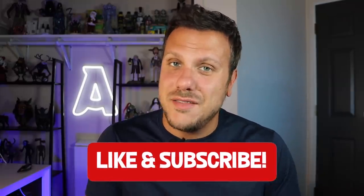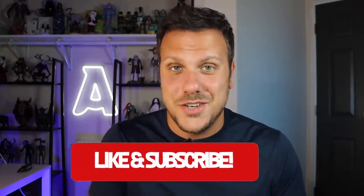Hey everyone, Ace of Clay here. Welcome back to my channel, but if you're new here, I'm a sculptor and every week I make a new sculpture, so be sure to like and subscribe so that you don't miss any future videos. In today's video, we're going back into the monster universe and classic horror characters, and I'm making Mr. Hyde from Dr. Jekyll and Mr. Hyde.